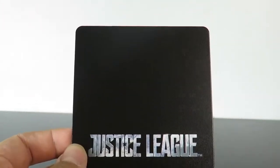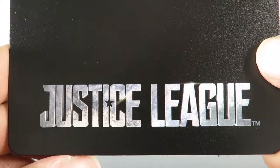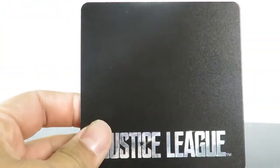Just like the other two previous figures, you get the flat black base that's magnetic, and it just reads Justice League right there. So that's the only base you get, the only accessory-wise for Superman.